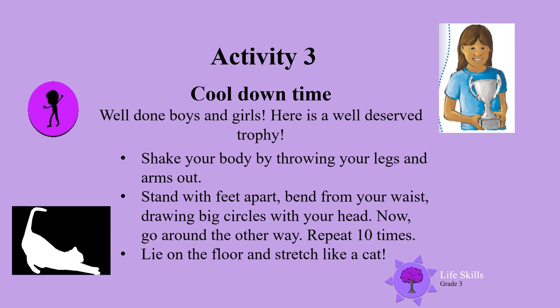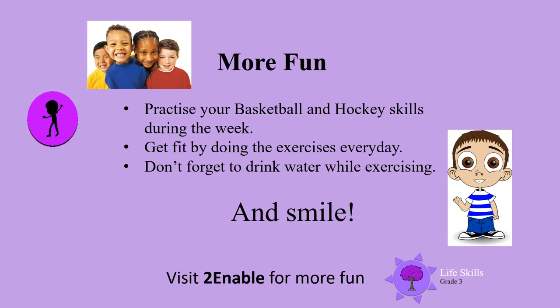Well done boys and girls, that was a lovely lesson. More fun — it's always time for more fun. Practice during the week on your basketball and hockey skills. Get fit by doing the exercises every day. Don't forget to drink water while exercising and smile. Till next time, bye boys and girls and mums and dads.